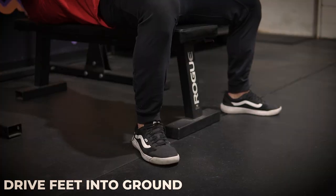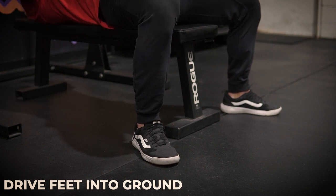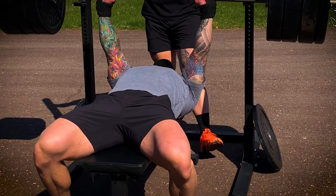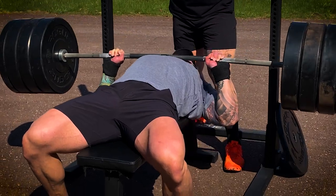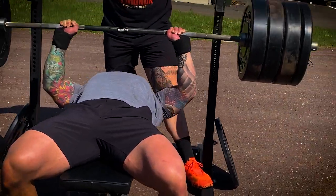I look at it like we're a table — if our foot comes up, we're losing a leg off of that table and we're losing stability and support. So our body kind of naturally goes to this fight-or-flight response where we think we're in trouble, we want to get out of the situation, so we try to lift our feet up. However, we have to start training our body to push our feet into the ground, maintaining as much contact on the ground as possible, as well as on the bench.